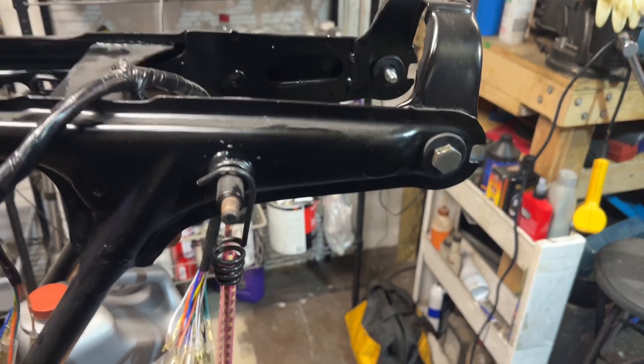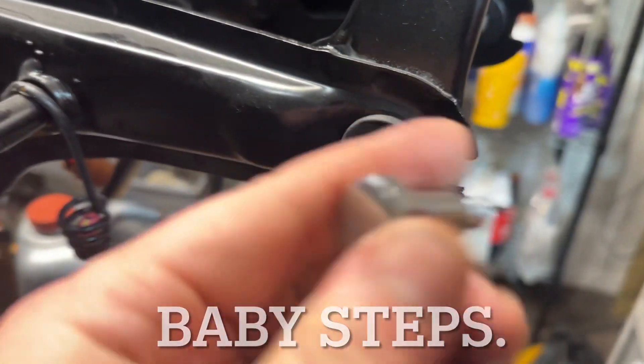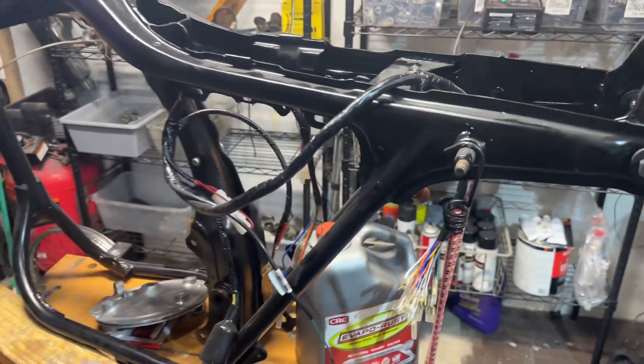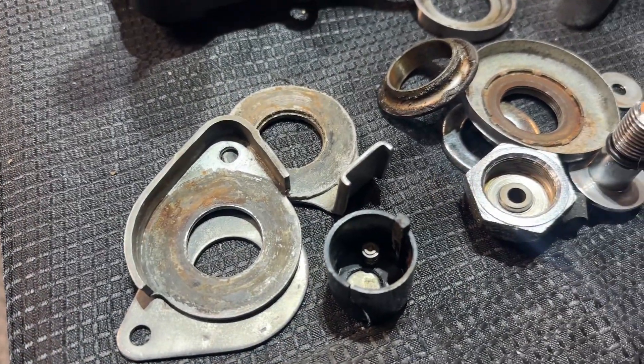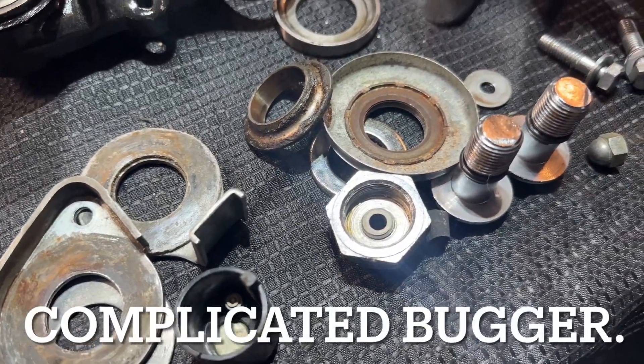I guess you could say the first parts have been added to the frame. I've got my rubber grommets installed — that's about all I've really gotten to. Got these bolts nice and cleaned up, getting ready to start laying some parts on this thing. First step is going to be getting the races, bearings, and steering stem installed.